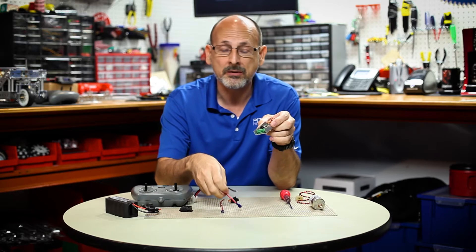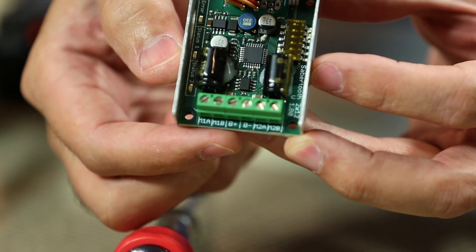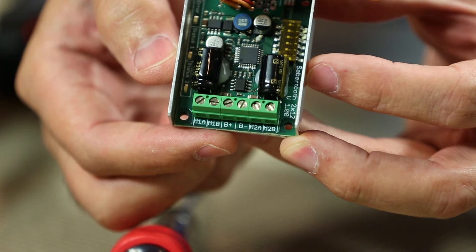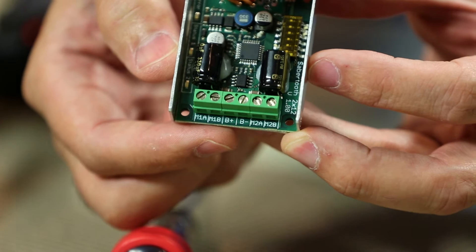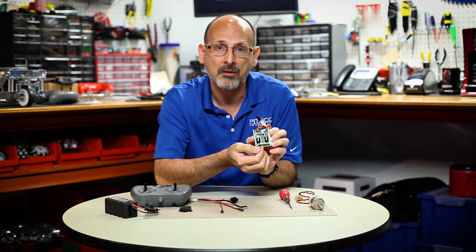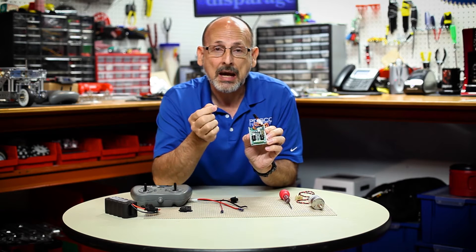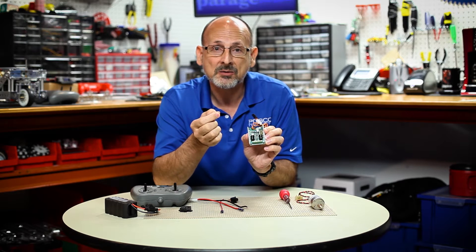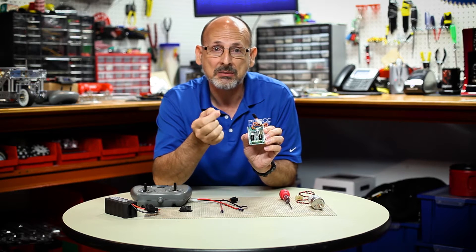It's very important that when you look at the motor controller, in the center on the bottom bus, there is a plus and minus marked B. You want to make sure you get the black and red wires in the right spots — the black wire goes to B minus, and the red wire goes to B plus.